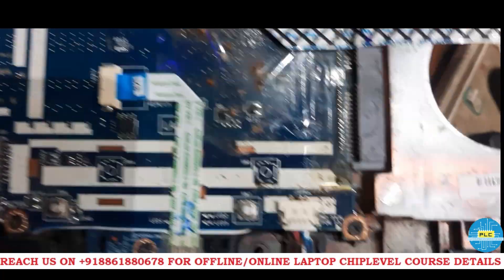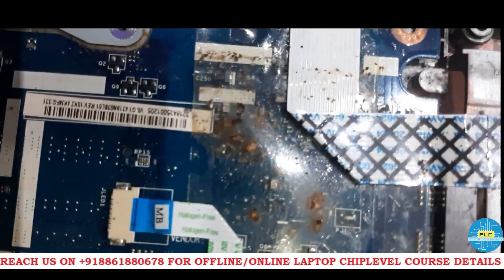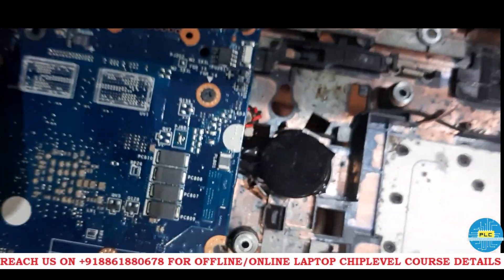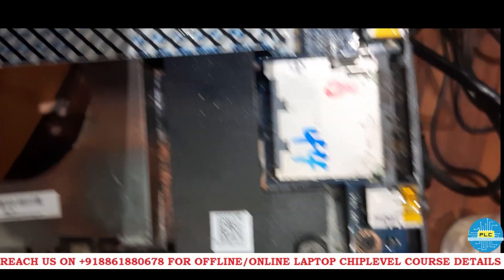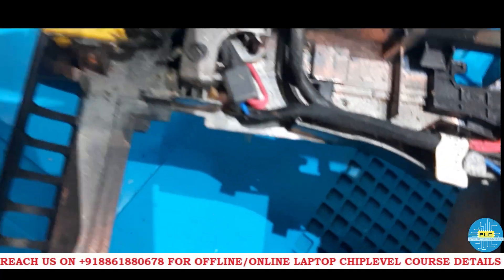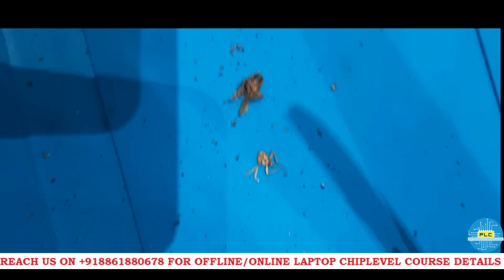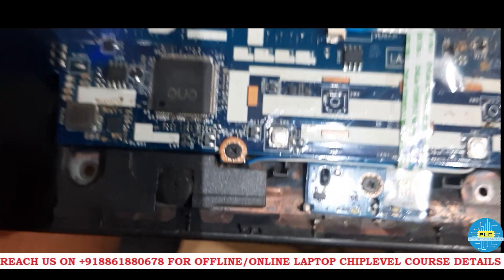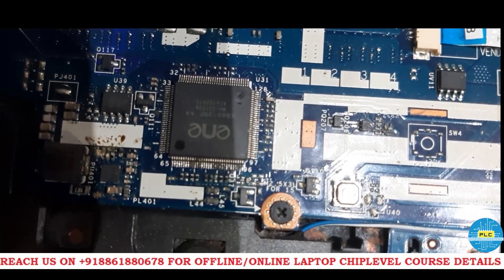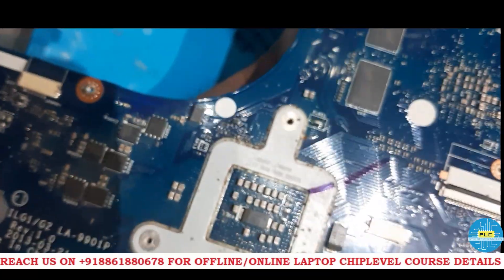Here it is. See — this is the reason this particular motherboard is not turning on properly. See how much rust, everywhere it has got rust. Fresh cockroach too. Let me check the IO condition. Let me clean this first, then we will proceed.